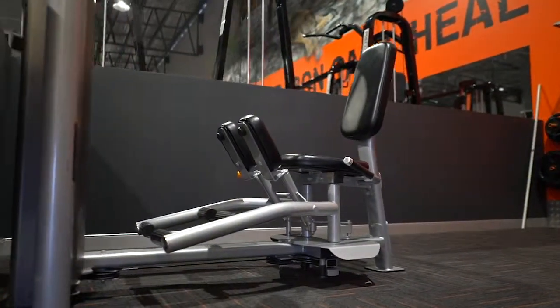JD from Raw Fitness in Coburn. Today we're going over the abductor and adductor machine, which works the inner and outer thighs.